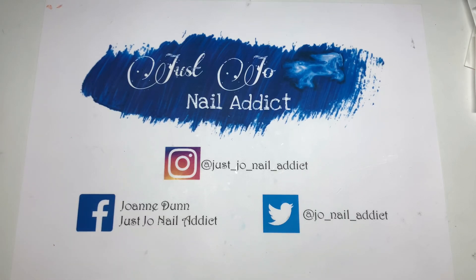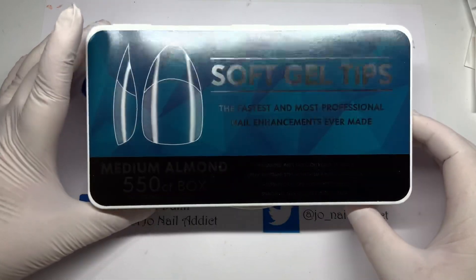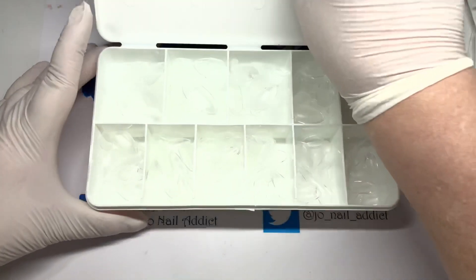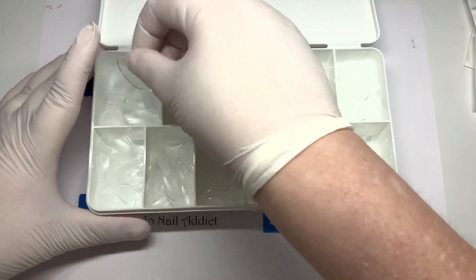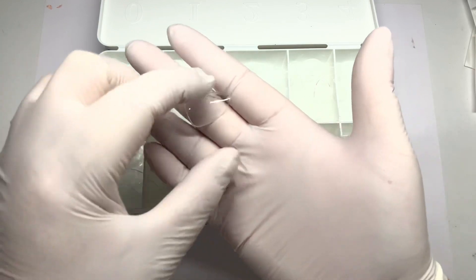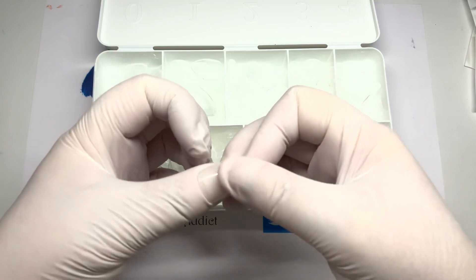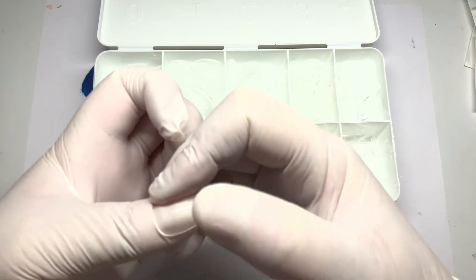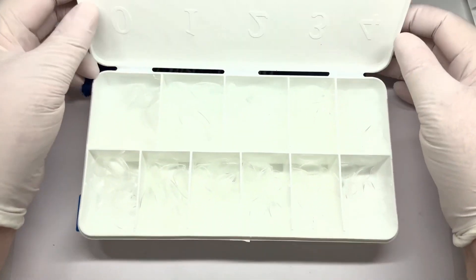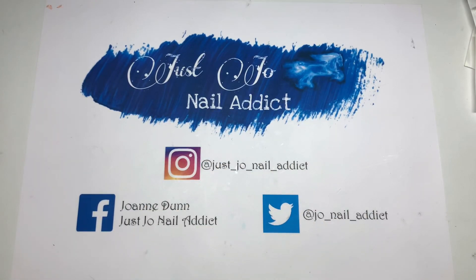They came as a pack of two so I'll leave the link for them. I also got these, which are soft gel tips as well — a medium almond. These fit my thumb perfectly. They're really nice wide ones, fit lovely. I will be using them at some point, so I'll leave a link for those as well.